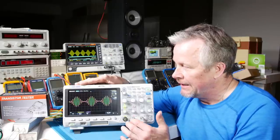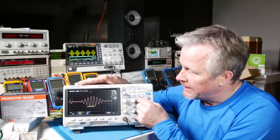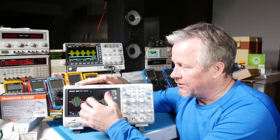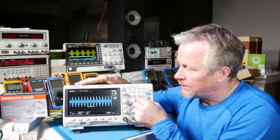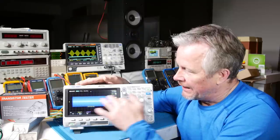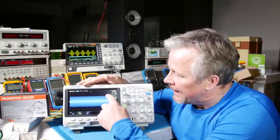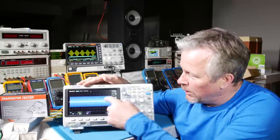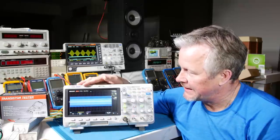The next important number is deep memory — this is the game changer of oscilloscopes. Deep memory is how many of those samples it can save. Let's say I'm looking at the ripple of a power supply: these are the switching spikes. Then I want to look at the lower-frequency ripple, so I go to a low-frequency mode — 100 milliseconds per division. I can see the low-frequency ripple, and then I wonder what's going on with my switching spikes.